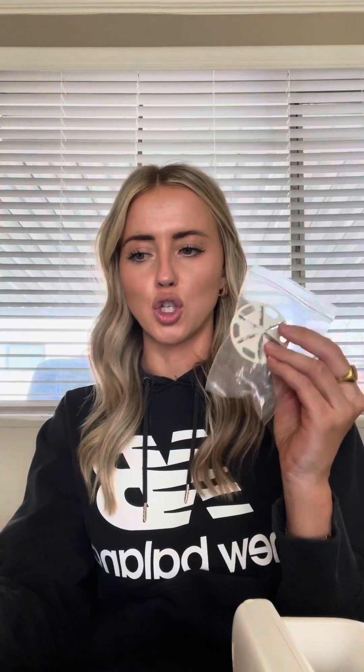Overall, I feel like this looks way nicer than any lint remover I have ever seen in my entire life. It just looks way nicer and it feels more high quality. It comes with two replacement blades and a charging cord — I like that you can charge it, because most other ones require batteries. It also comes with a little brush as well.